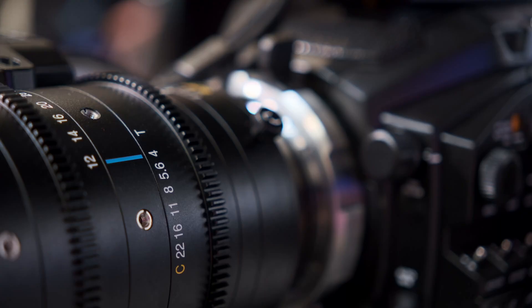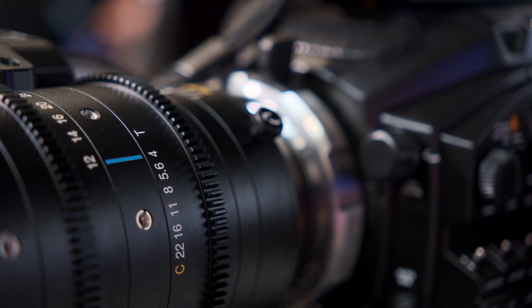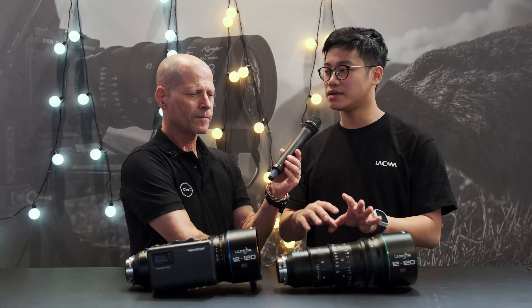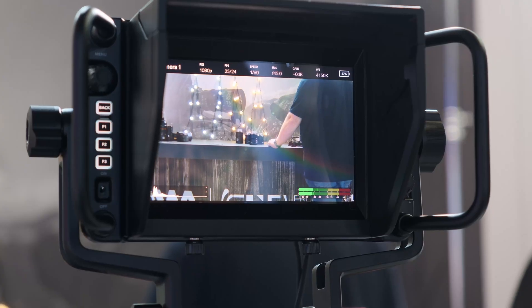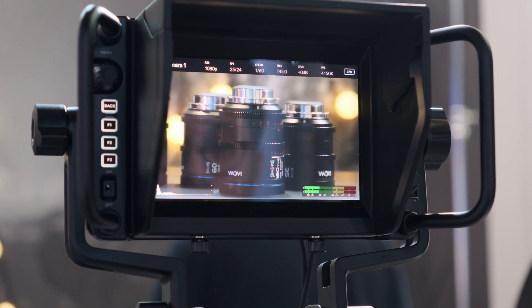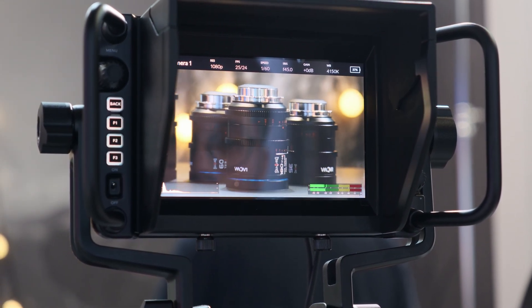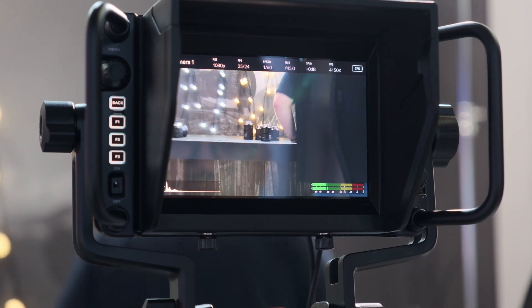The Ultima 12 to 120mm uses a T-stop, and it will be a constant T4 across the entire zoom range. We also designed the lens to be parfocal, so you won't experience any loss of focus when switching between focal lengths within the zoom range.